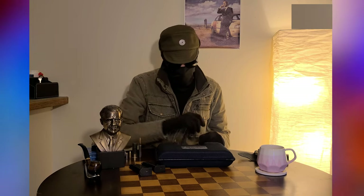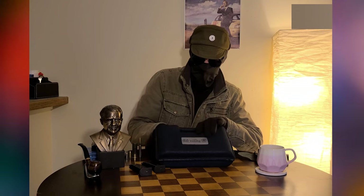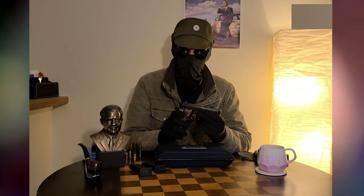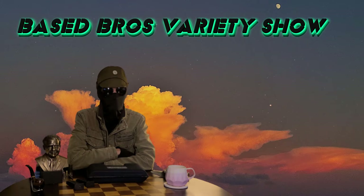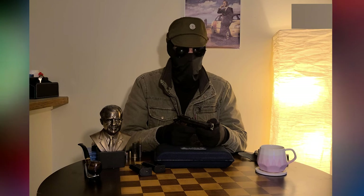Hello people of the internet, I'm Alan and we're going to be doing a video today on the Beretta 84 BB chambered in 380 Auto. Let's get into it — there's a lot to talk about.